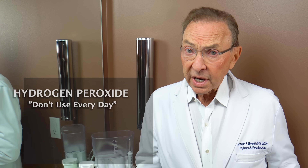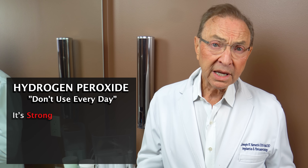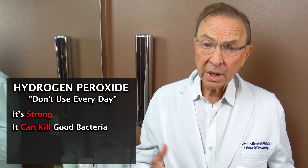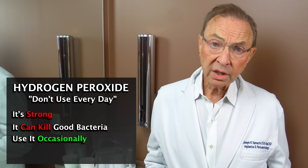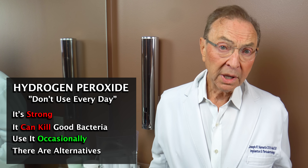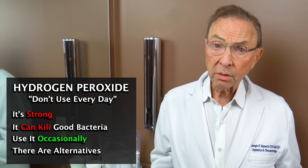If you're going to use it for a rinse, I think it's okay to use occasionally — I wouldn't use it every day because it's strong. It can kill bacteria that are good and you don't want to do that. But I think using it occasionally is okay. We don't necessarily recommend it; I think there are other things that are equally or more effective. But if you want to use it occasionally, that's okay.